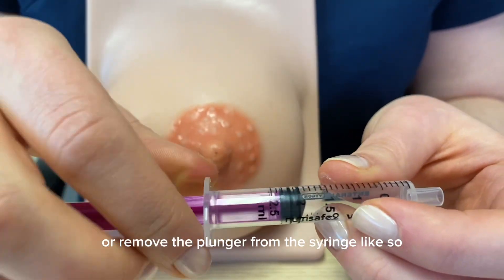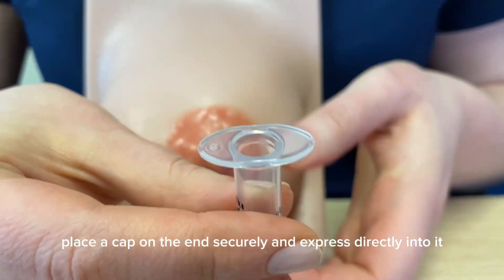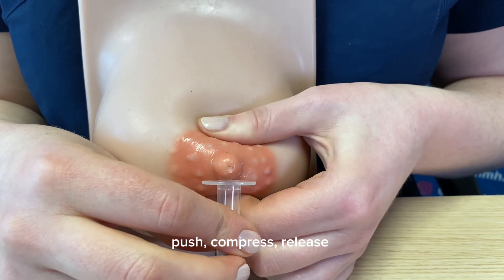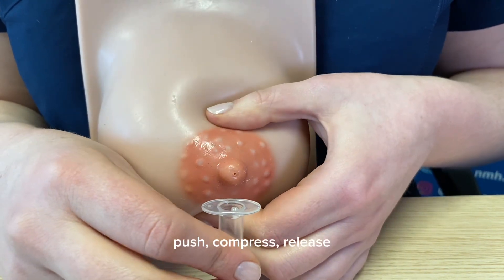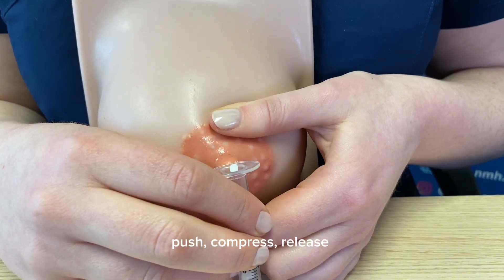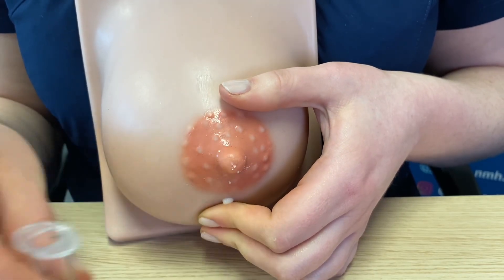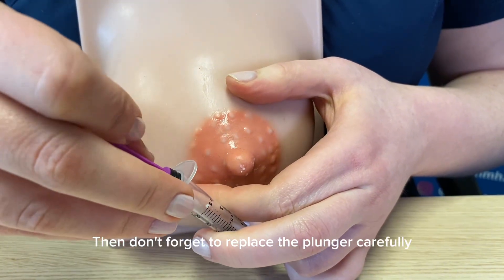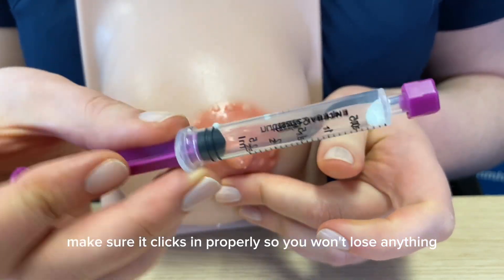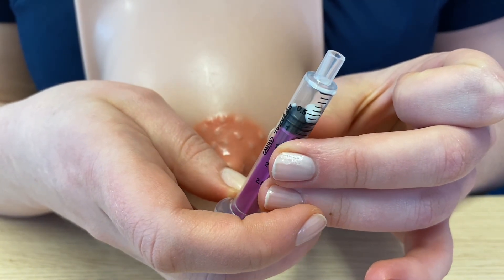Alternatively, remove the plunger from the syringe, place a cap on the end securely, and express directly into it using the push, compress, release action. Then carefully replace the plunger so as not to push out the colostrum — make sure it clicks in properly. Carefully turn it back up, remove the cap, slowly and carefully get rid of the air, and replace the cap. It's now ready for storage.